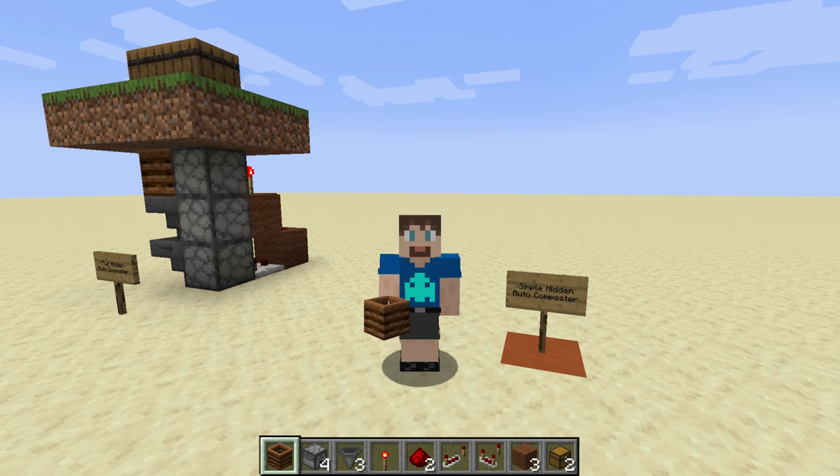Welcome! SlackerCubed here. Today we're going to do a tutorial on a simple hidden away automatic composter. I've got the main design behind me and all the items you'll need are in my hotbar below. We'll also look at a variation.